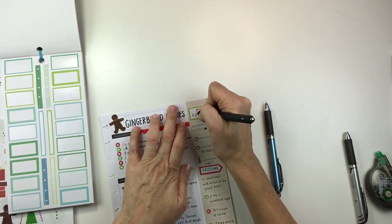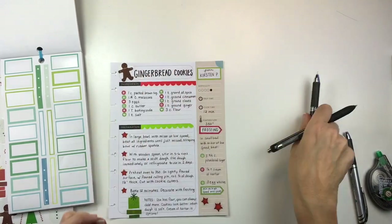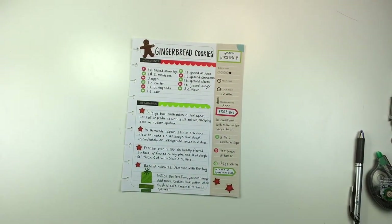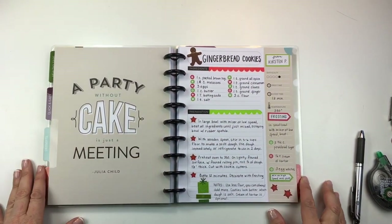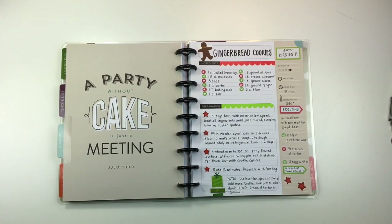I hope you enjoyed this video and that it gave you some inspiration, and I hope it makes you want to put some cookie recipes into your planner. If you're not following me on Instagram please do so — I'm on there as Planning with Bumble and I do check that regularly. I love the whole planner community on there, so if you're not there please check me out. I will talk to you guys soon — have a great day, bye!